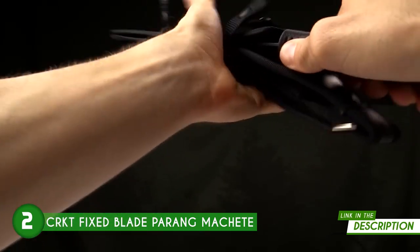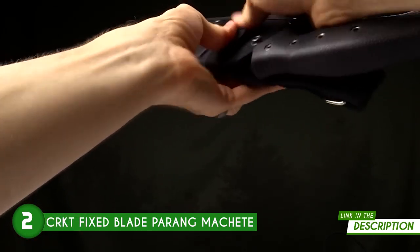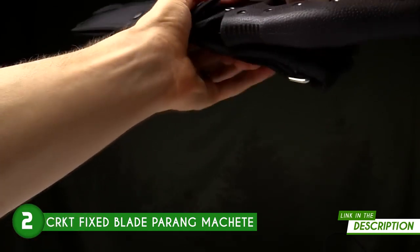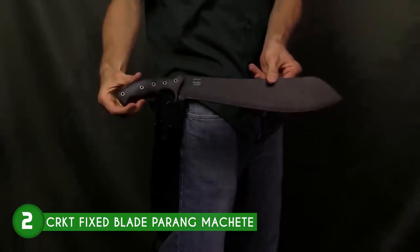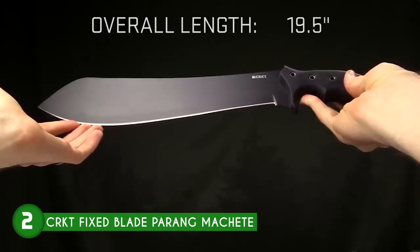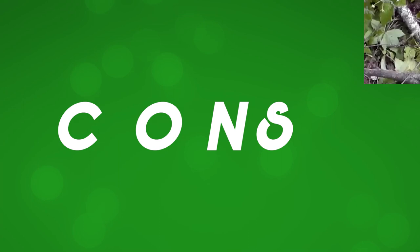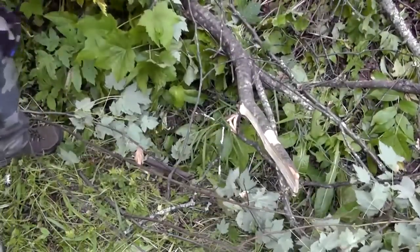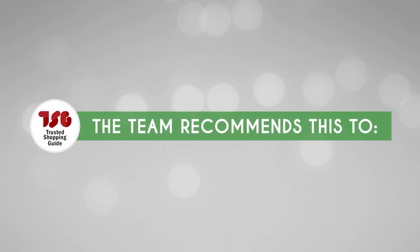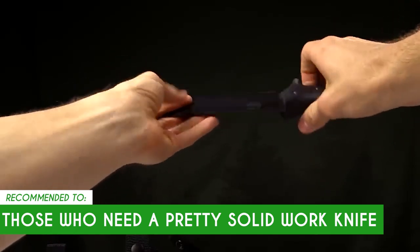The sheath's belt loop is also adjustable, allowing you to carry it closer to your body. Three rugged snaps keep the machete securely in the sheath until intentionally drawn. The machete has an open length of 19.5 inches and weighs 1.28 pounds. One limitation is that the blade is made a bit thin, so you may need to take more time hacking away at larger-sized wood. The team recommends this for those who need a solid work knife that is up to the task of handling heavy brush.